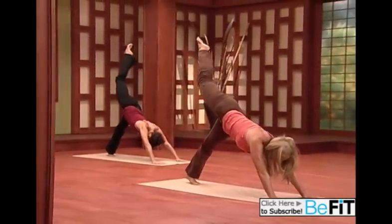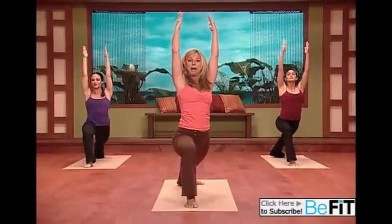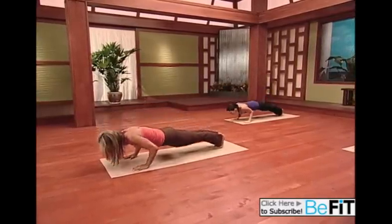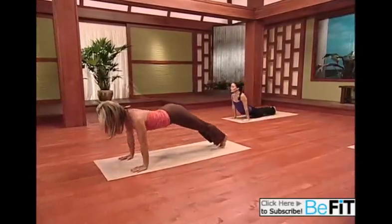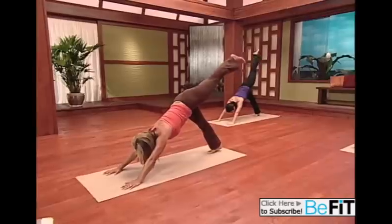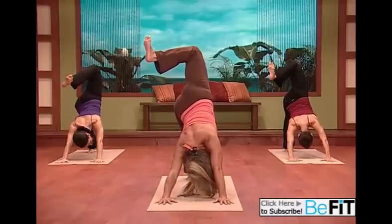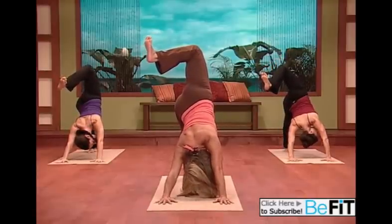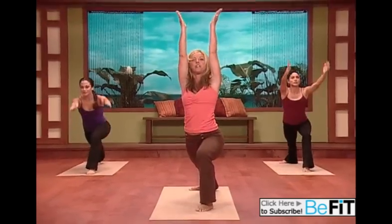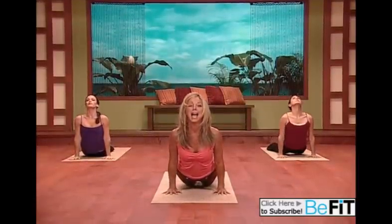Straighten up the leg and bring that leg all the way through between your hands. Stand up nice and tall to warrior one, keeping that back heel down, and slowly come down. You're doing great — chaturanga. Take it all the way down, push yourself through, and slowly push yourself up to dog. Now slowly lift your right leg up to splits. Doesn't that feel great? Now bend the knee, flex your foot, open up and look through your arms. Straighten that leg up and bring it right through to your hands. Stand up nice and tall to warrior one, and take it back down. Chaturanga — stay strong, stay nice and firm, and up to down dog.